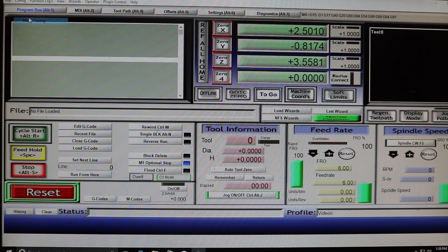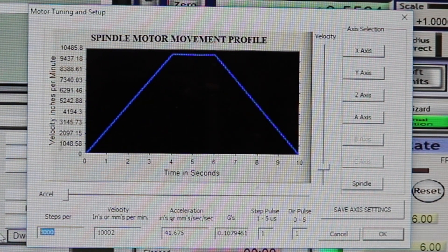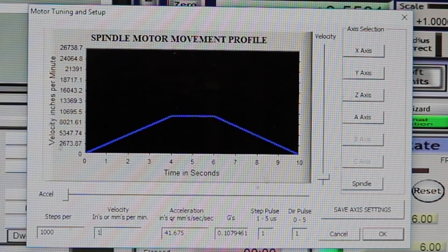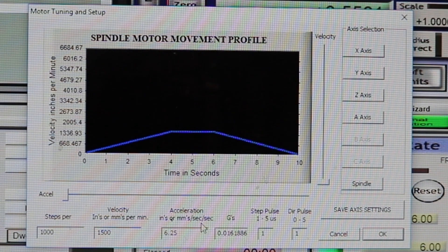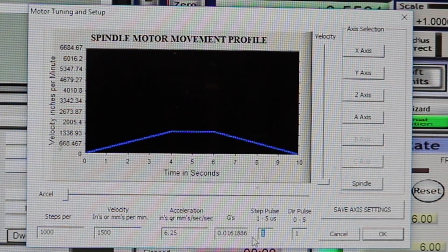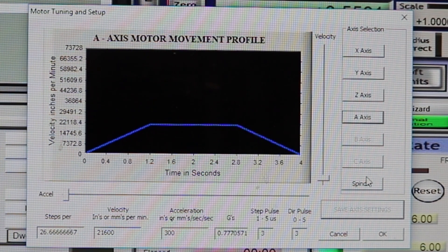Lastly is the motor tuning and setup page — go straight to the spindle tab. The literature for the C6 board wants 1,000 steps per unit and recommends 1,500 as a velocity setting, although that's something you can modify as you like. You can also alter the acceleration, and I like to keep that pretty slow when starting out. The card's documentation recommends 3 microseconds for both step pulse and direction pulse; I've played around with these values and not seen any major difference, but that's what the paperwork recommends.